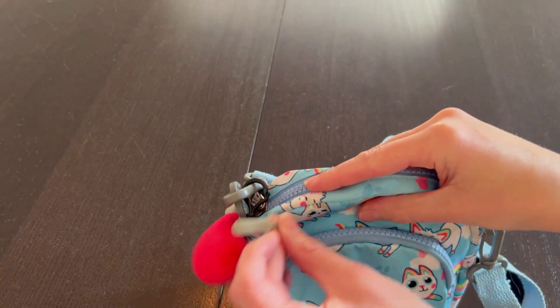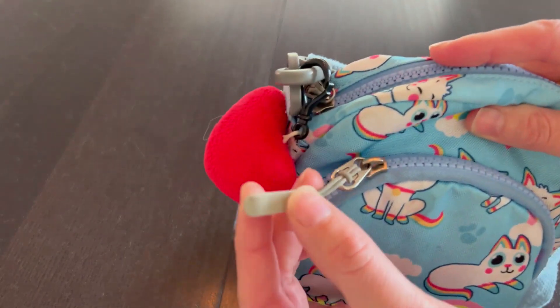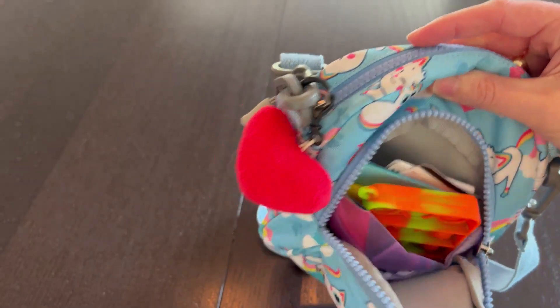It has two zipper pockets. The zippers are great — they really are easy for her to pull with a little handle, and we've had no issue with zipper quality.